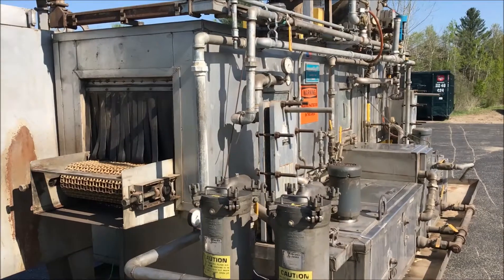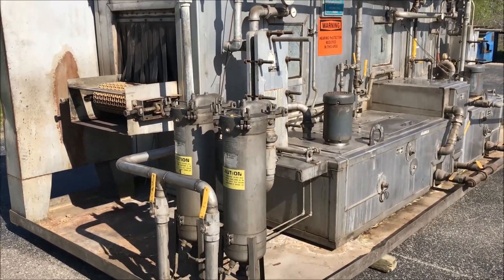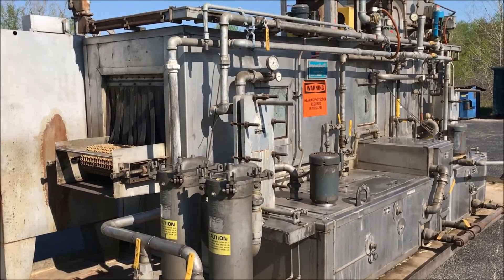This unit works with a steam system for heat. It has dual Bell and Gossett heat exchangers. This unit also has bag filtration on the first stage.